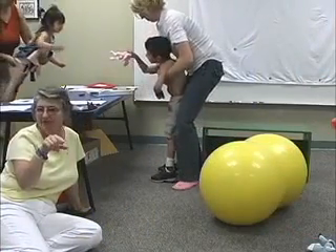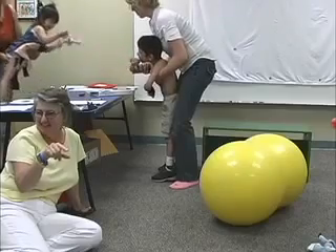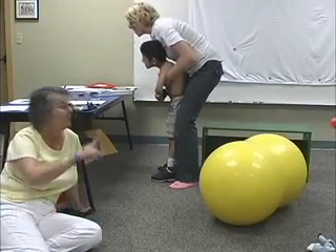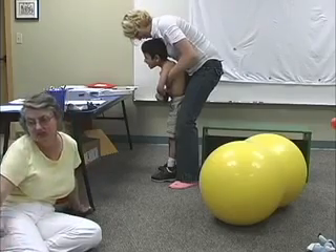He can't keep looking at it to pick it up. He gets it, he eyes it, and then he has to look up in order to grade to go down.